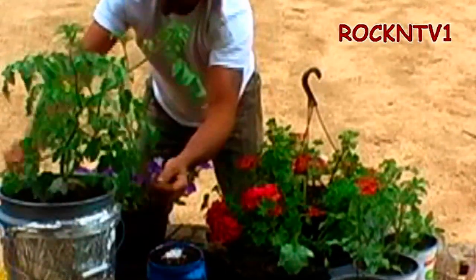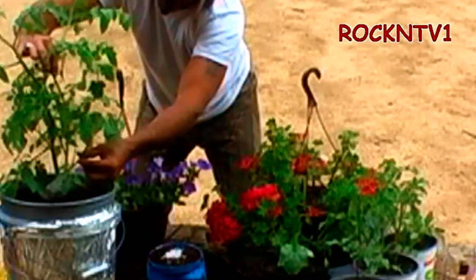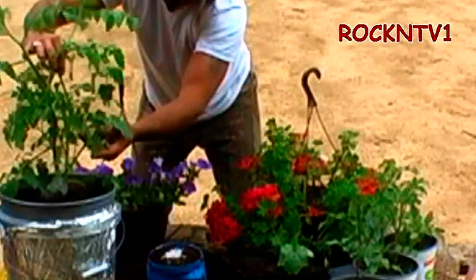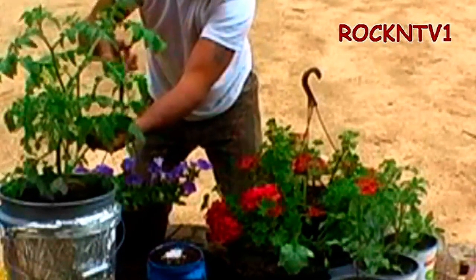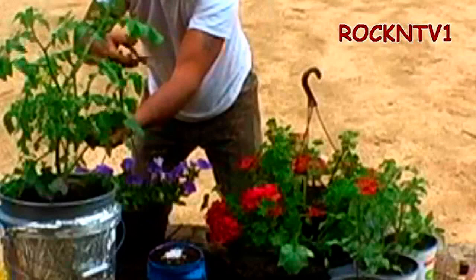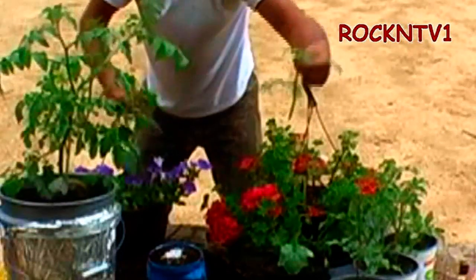Hopefully you guys are going to be able to see this. This tomato here is a Super Sweet 100 cherry tomato, and this leader down the bottom already wants to throw tomatoes, but that's not where I want it. When this makes it into my greenhouse, it's going to get all tweaked up in the fence and that's not where I want this stick. So, clip off with that.